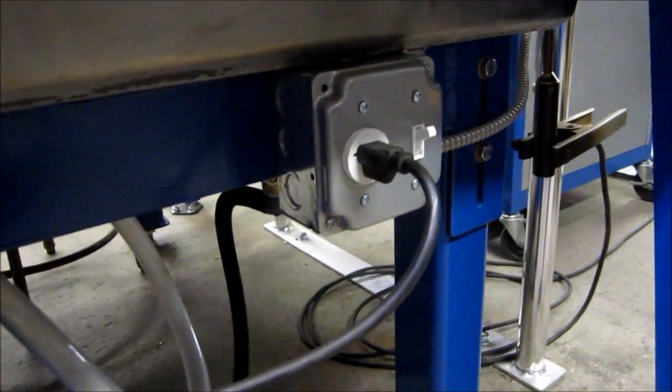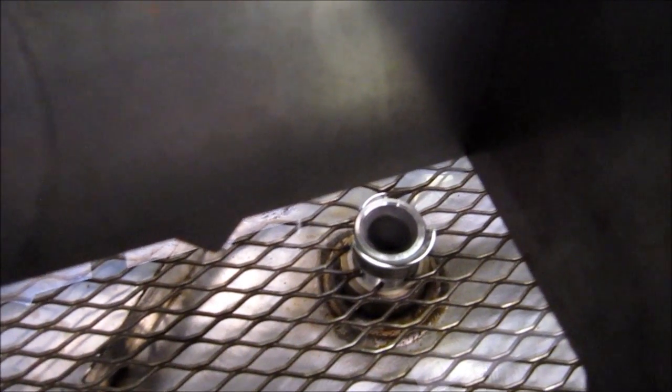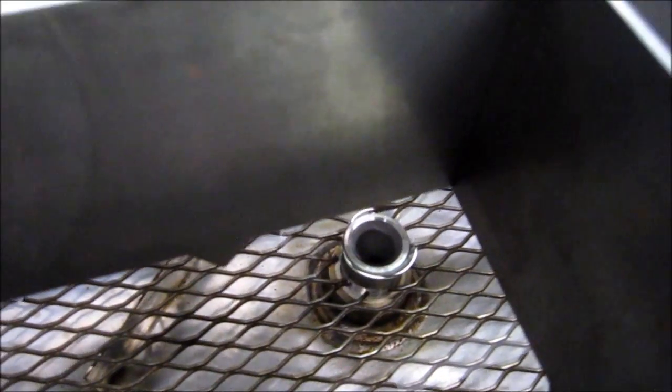Alright, there's our electric switch we put in for our pump, and right now we're circulating water. It's reached the top of our reservoir, and it's flowing over fine, under control.